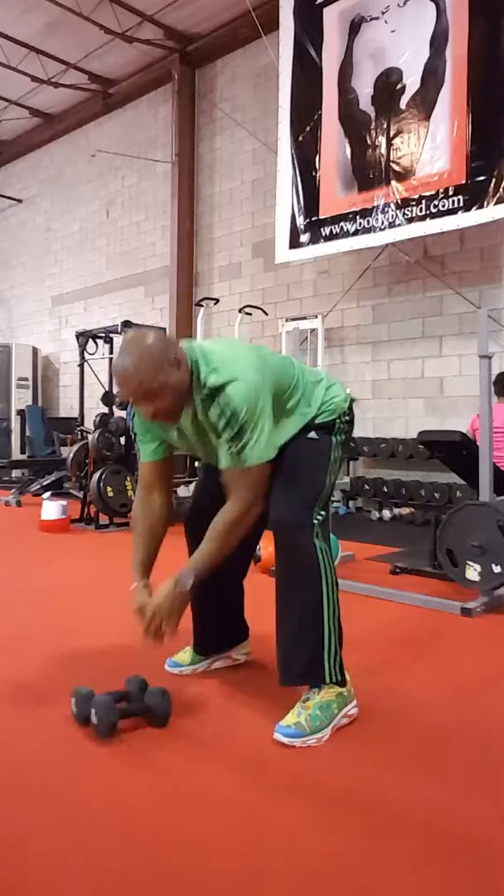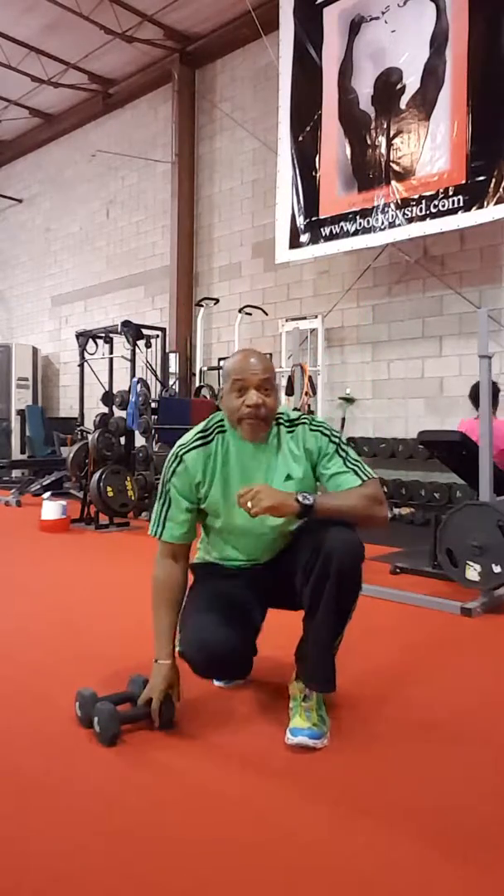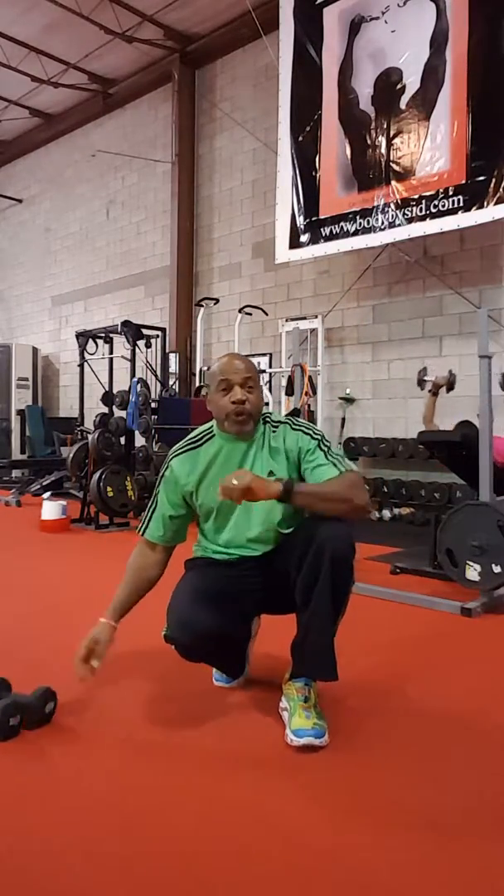And then you're gonna start over. You're gonna do that for three rounds. Then you're gonna finish with your finishers.